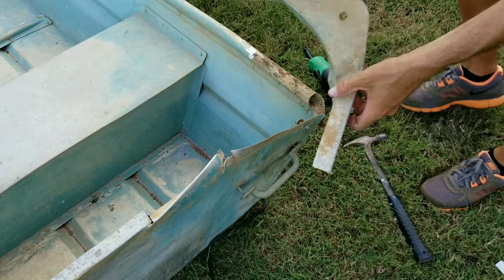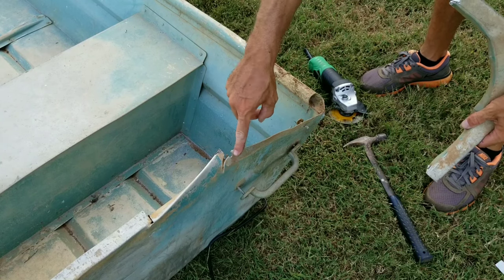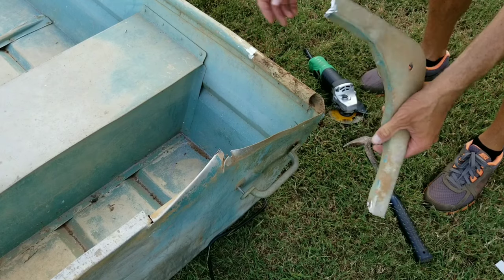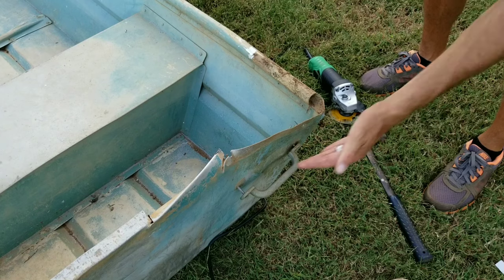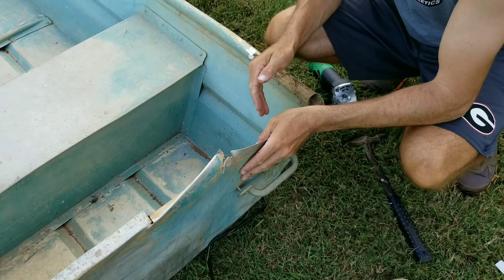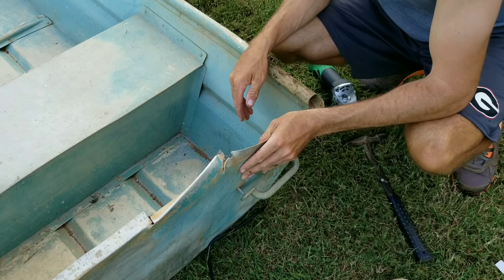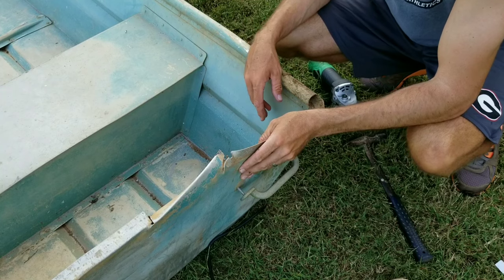There it is. Just grinded off the welds, grinded and cut the rivet here and here. I think now at this point I'm good to go ahead and cut this off. I'll do some measuring and some marking, and then we can reshape this transom and try to get it as flat as possible. Then I can build a new wood transom, stick it in there — just one step at a time.